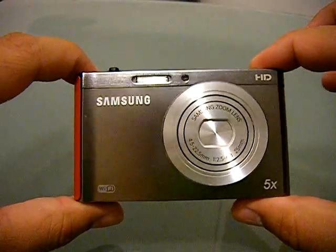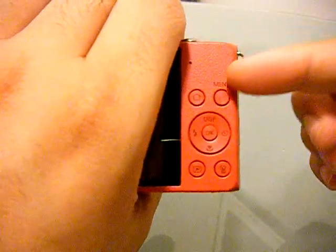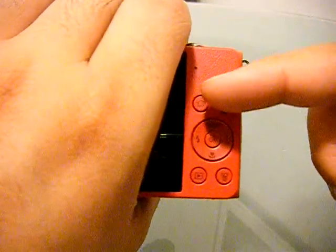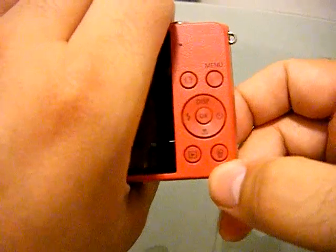Here's the actual camera. I got it in the silver and — wait for it — red option. It's all red all the way around. On the back you have your basic buttons: your menu, your home screen, a trackpad for flash and landscape settings, your playback, and your delete button.